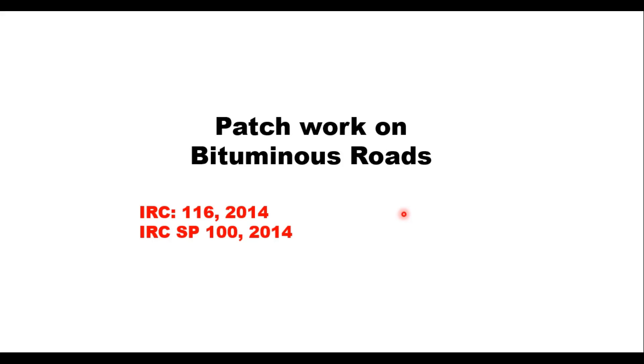Hello friends. Today in this session we shall discuss patchwork on bituminous roads as given in IRC 116 and IRC SP 100. Here we will discuss the material for patchwork as well as the procedure of patching in the field.